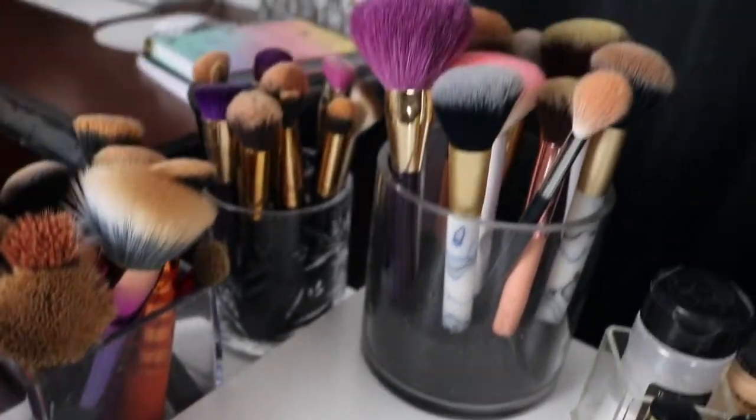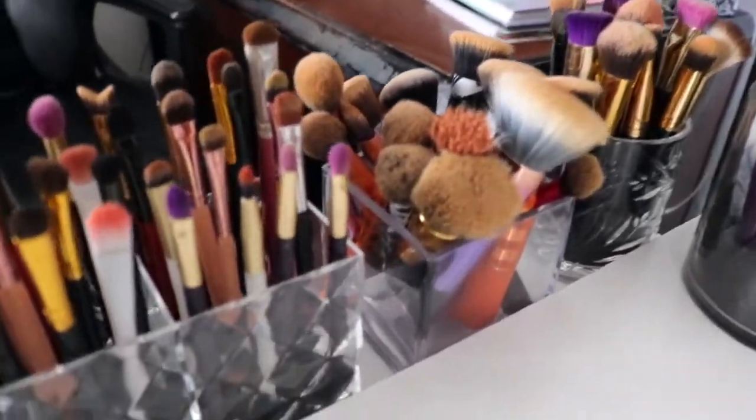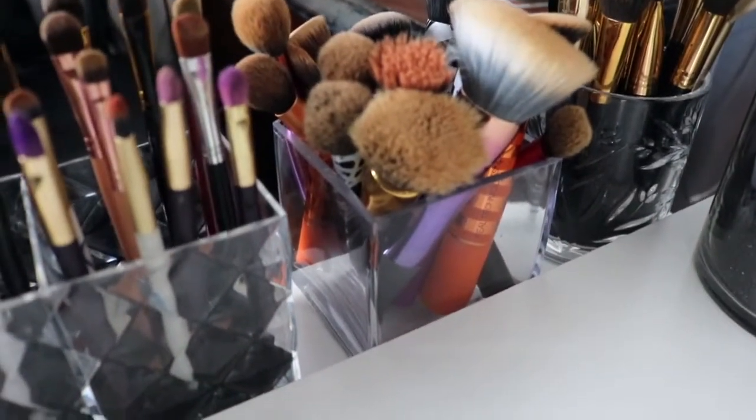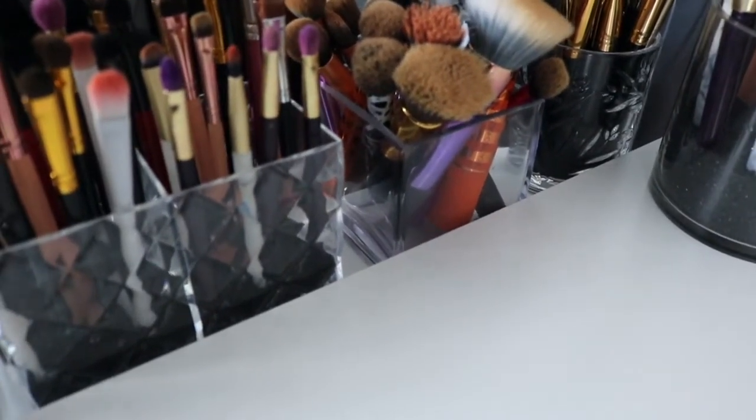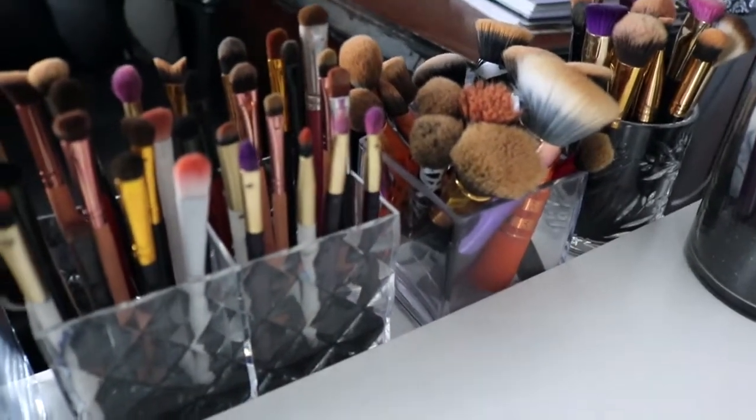You can see right there — those are big brushes. The only one that doesn't have sand is this one right here, and that's because they're the Real Techniques brushes. They're like rubber at the bottom, so I didn't want the sand to stick to them, because every time I pull them out it makes a mess. So I just didn't put any sand in there.